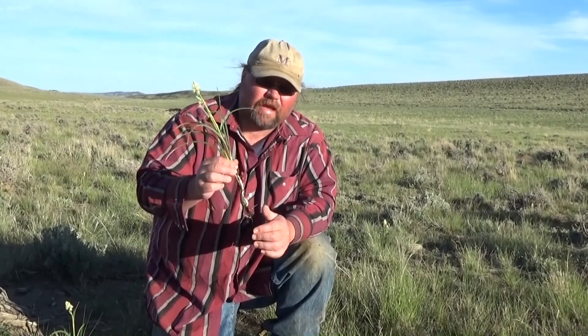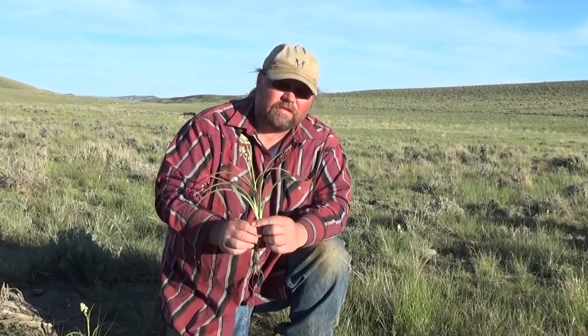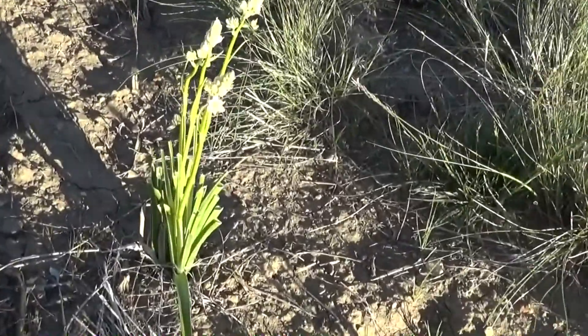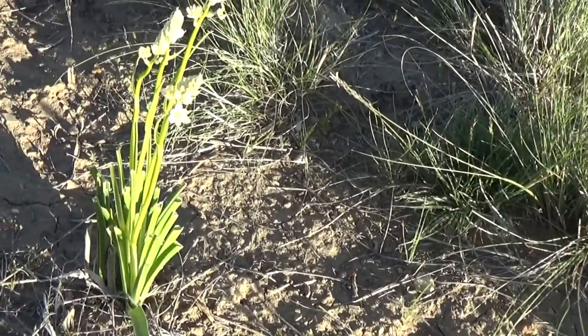If you're a rancher, you should get educated on this plant. If you move into a place in the west that may have Death Camas and you're wanting livestock, you should learn what this plant is — if you don't, you could have mysterious deaths. The plant right below here was eaten by a cow or a horse or something.